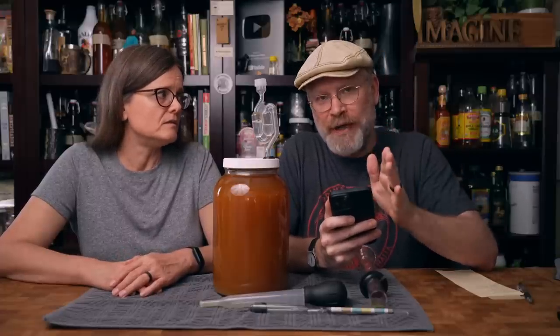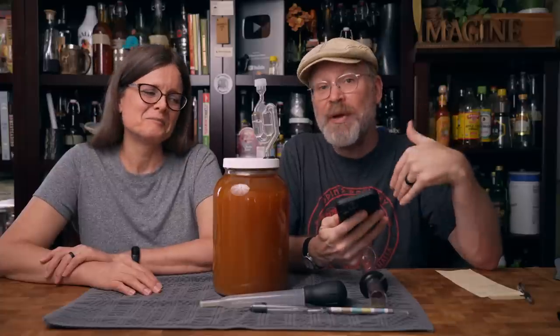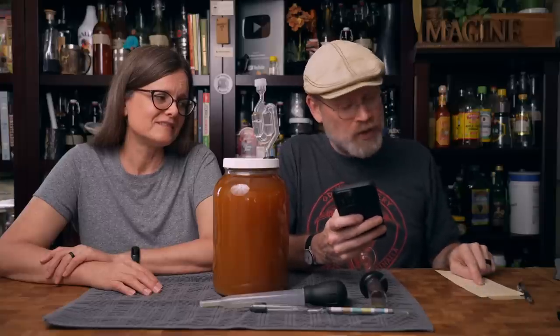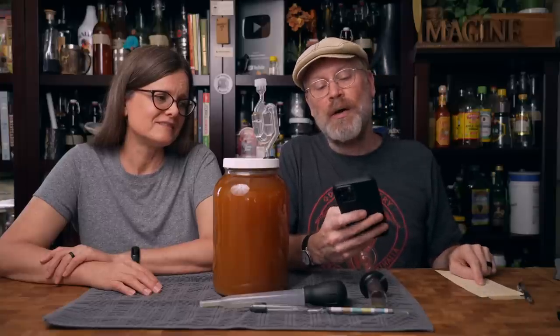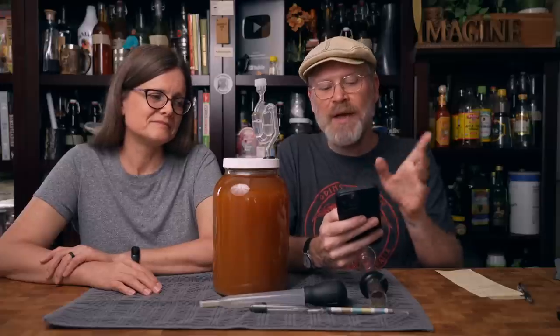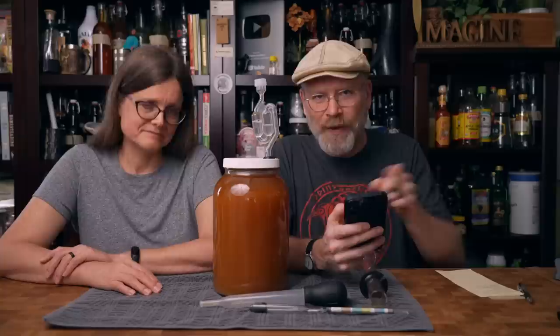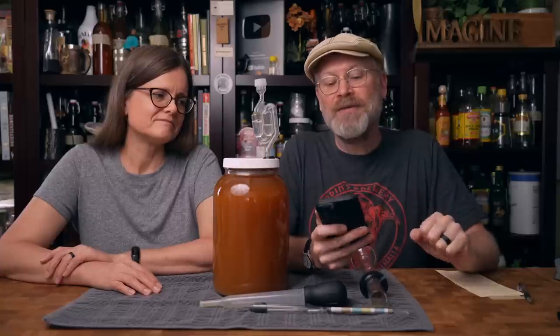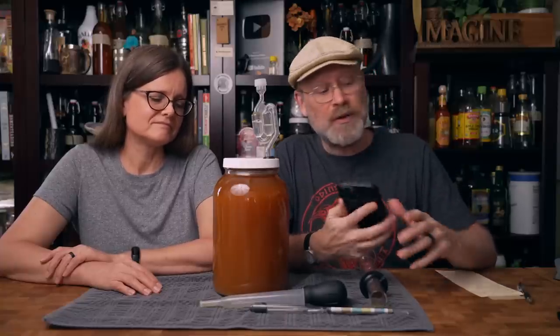I'm going to date myself here — when I was going to school, teachers always said don't get used to having a calculator because you'll never have one at arm's reach. Well, I just reached in my pocket and pulled out a calculator. We started with 1.100 and it went to 1.004. You subtract the final gravity from the original gravity — that's 0.096. Multiply that by 135 — some people use 131.25, I use 135 because it's a little more accurate at higher ABVs. That gives us 12.96 — that's 13% as far as I'm concerned.